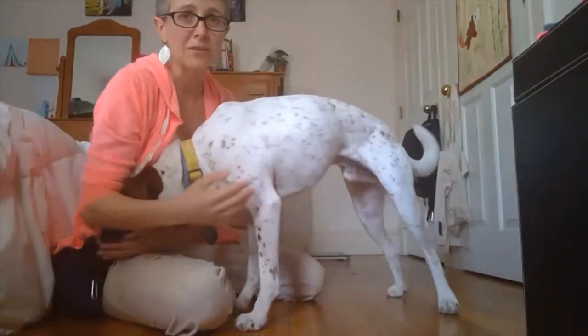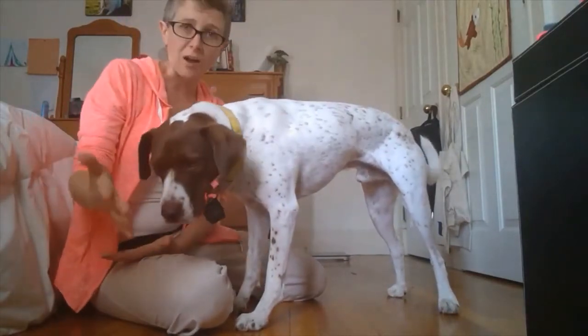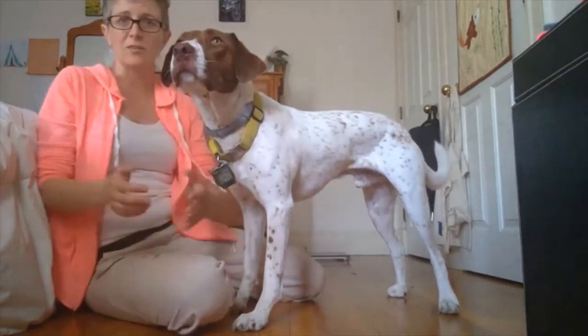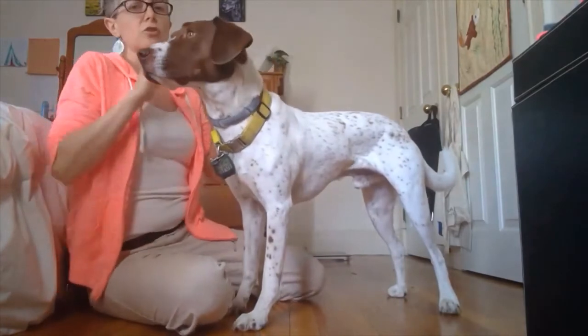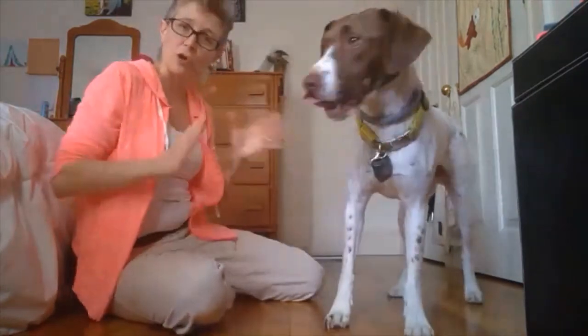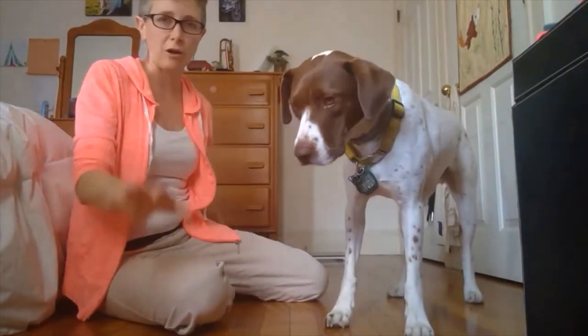I don't encourage people who have corgis to do this because of their long backs, or dachshunds because of their long backs, or German shepherd dogs — dogs that have wonky hips and bad knees — because there's so much pressure going on their base. I tend not to recommend those dogs do this unless their vet says your dog is fine, go for it.